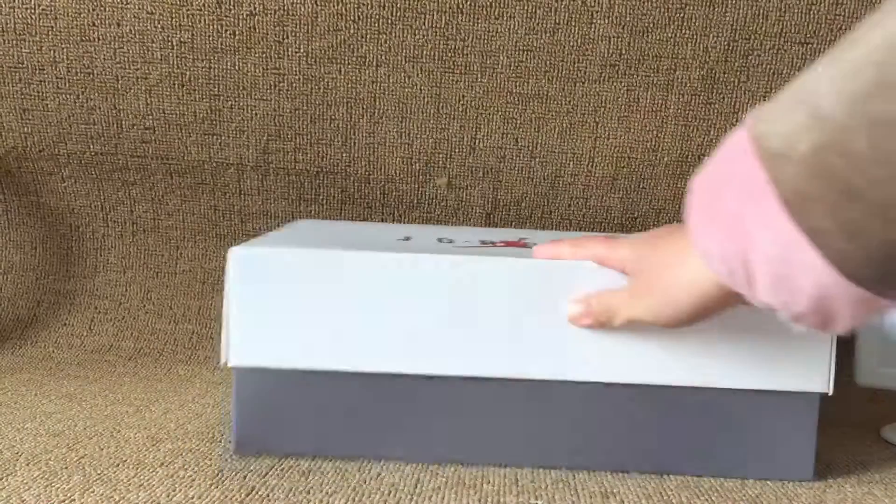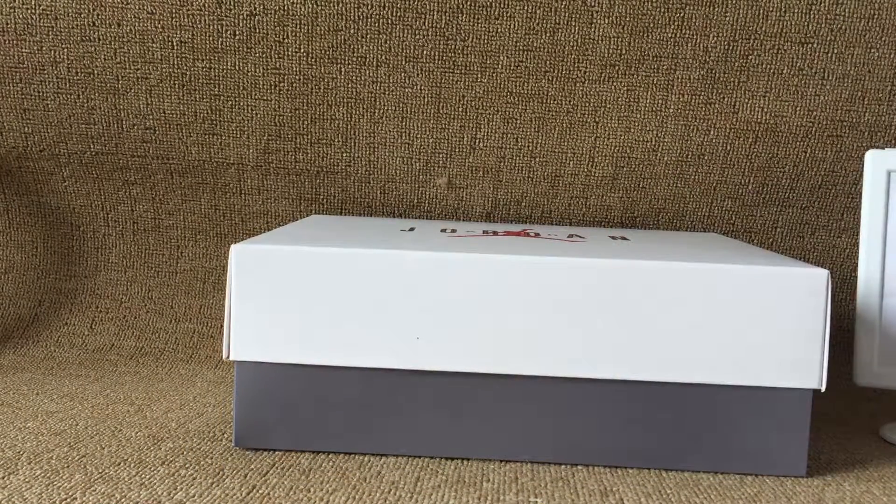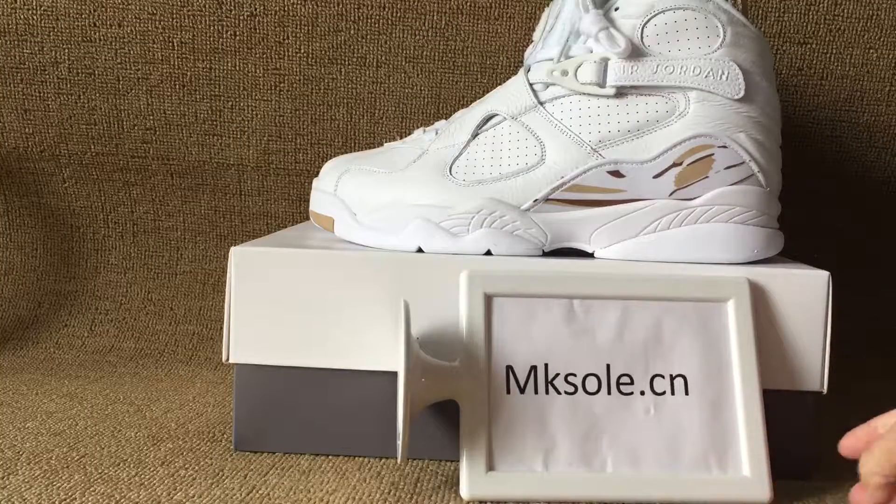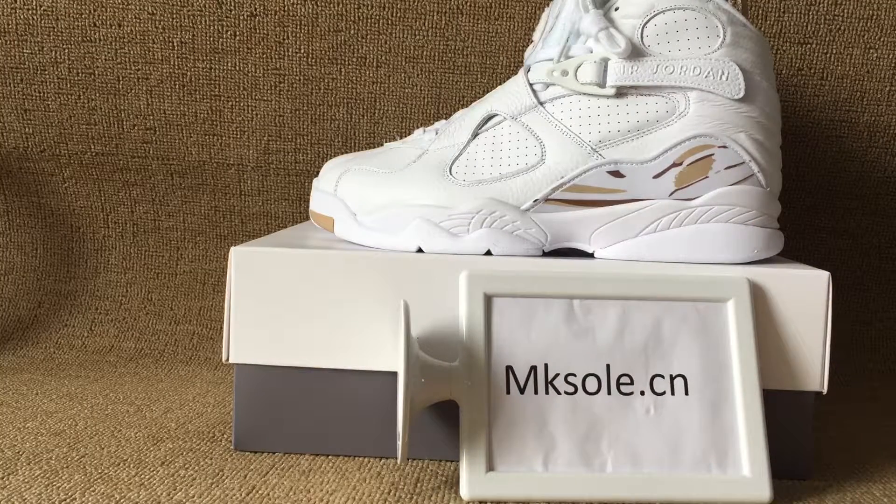And the other side, green white, and the other side. Welcome to my website. Thank you for listening to my introduction. See you next video. Goodbye.